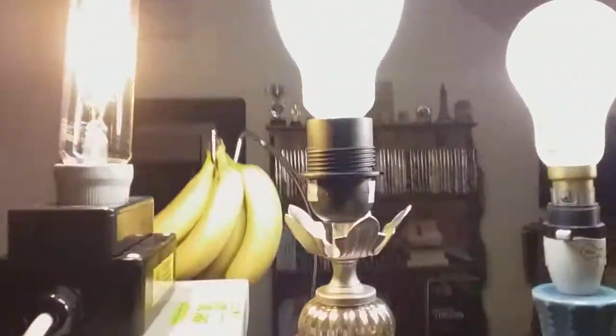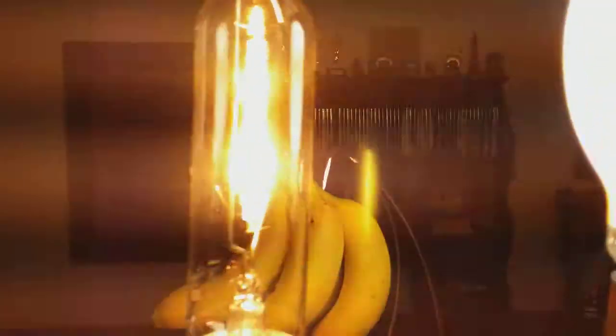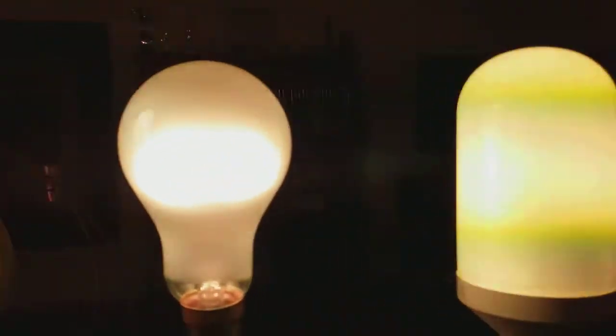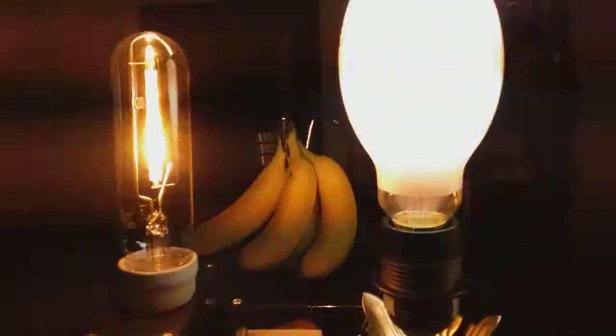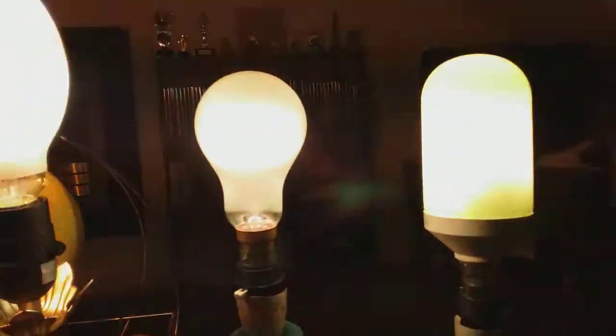It looks a bit colorless on camera but from my eyes it looks more colorful. Let's take another good glimpse before I switch them out. The self-ballasted mercury bulb has definitely changed to mercury vapor now, and the high pressure sodium bulb has definitely reached its full brightness. The incandescent and fluorescent bulbs have also fully reached their brightness.